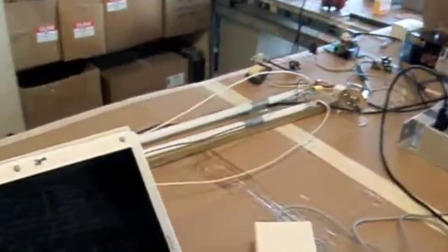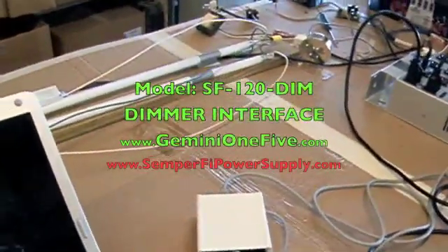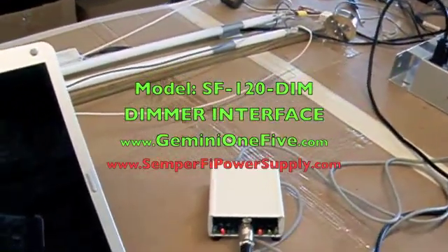Hi, this is David with Semper Fi. I'm going to walk through the dimmer interface powering both the halogen lamp as well as some LEDs.